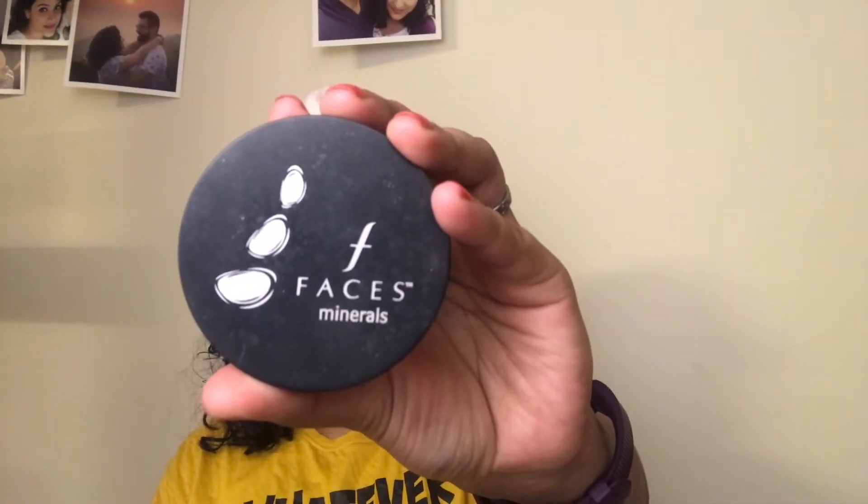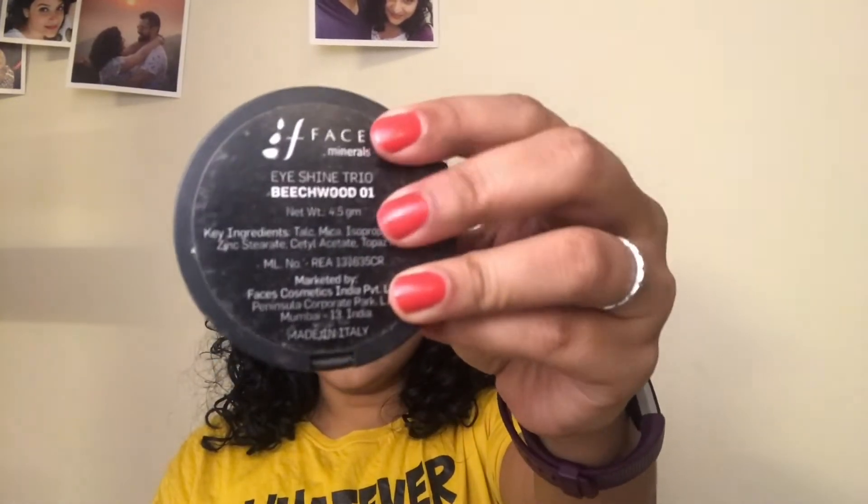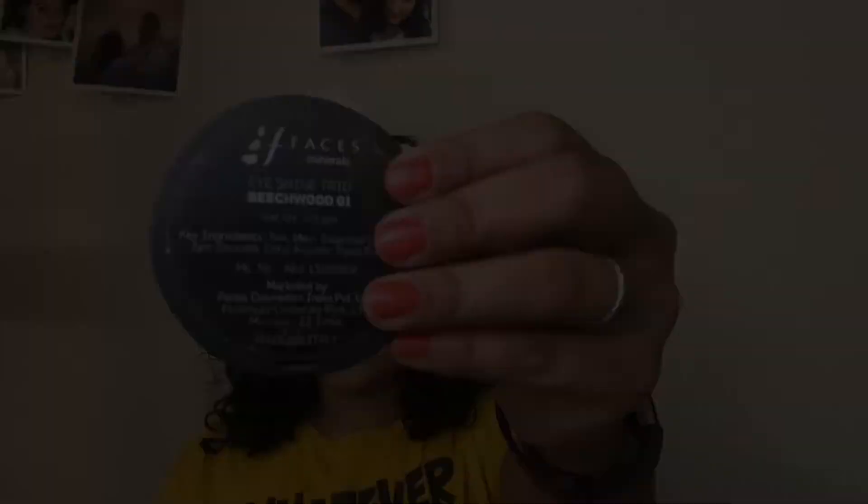Next I move on to contouring. For this I am using the Faces Eye Shadow Palette in the shade Beechwood. I take a little bit of the matte brown shade, which is perfect for contouring, and apply it using my fingers. I just contour my nose and then use a PAC flat top brush to blend it out.